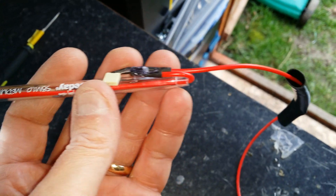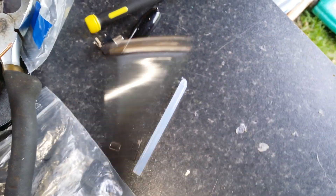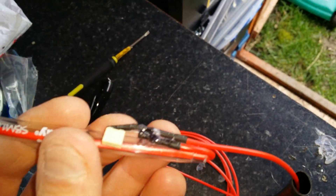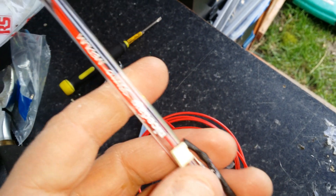I haven't put it inside the pen because it wouldn't fit. The red end goes to the signal of the amplifier, and the other side goes to the earth — so the ground for the amp.